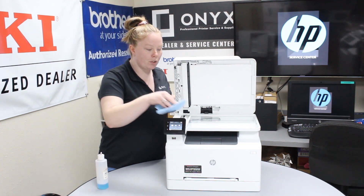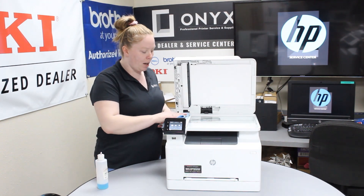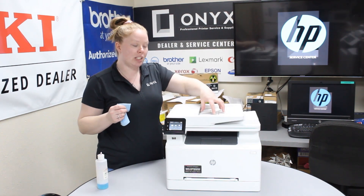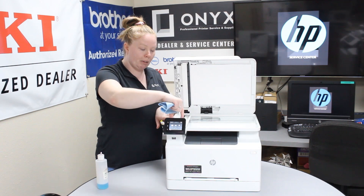Sometimes the scanner glass will have some ink marks or possibly even some white-out on there. So if you're seeing that, just go ahead and clean it again. If you're seeing issues when you're using the top part — the ADF — focus more on this little glass, the strip of glass right here.